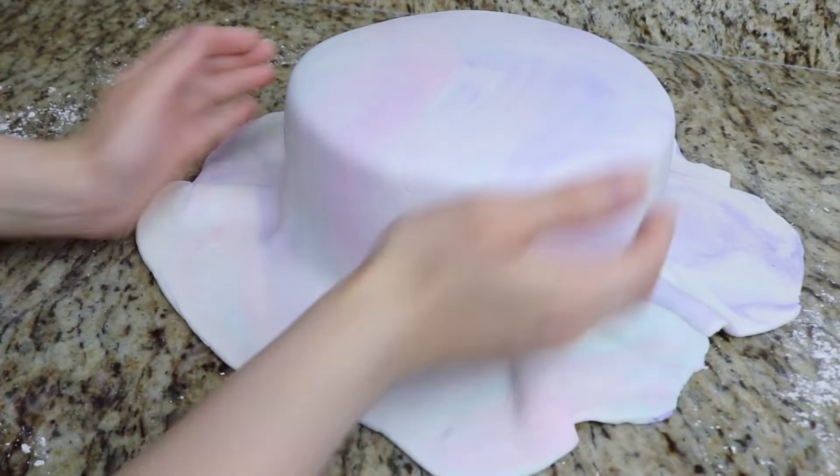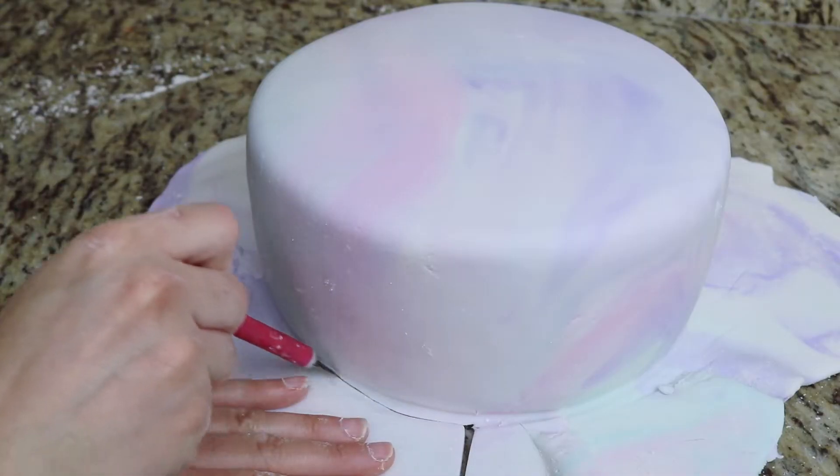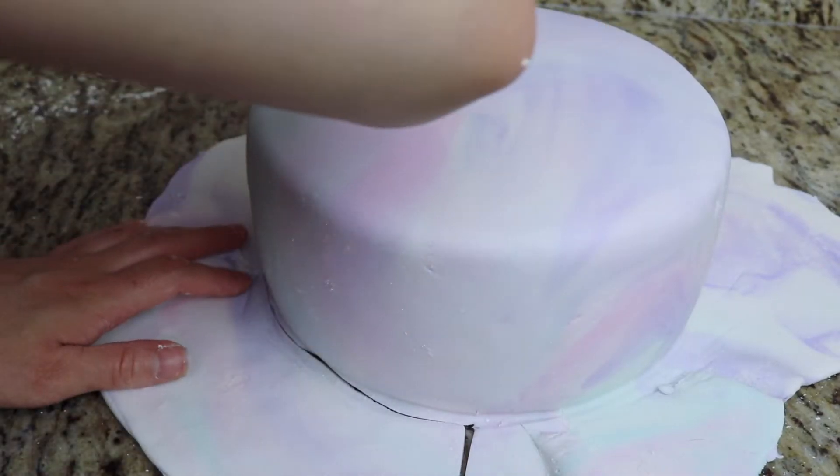I use my hands and my fondant smoother to smooth the fondant around the top and sides of the cake. Then I come in with my X-Acto knife and trim off the excess fondant around the bottom perimeter of the cake.